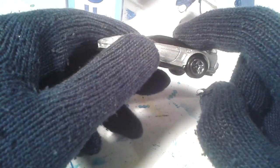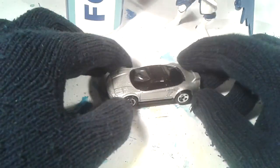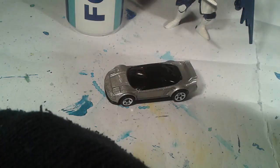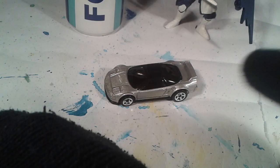It looks very futuristic, I think, because this part is dark and this part is silver — a very contrasting color scheme. Let's have a close-up view of this vehicle so we can see how cool it is up close.